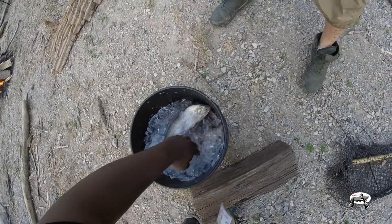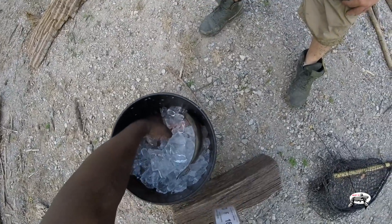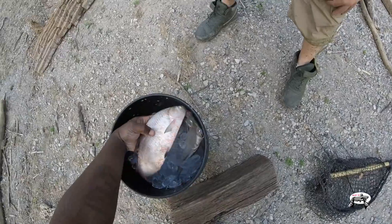So that's a smaller one. I want to show you guys how I do bigger shad — here's a perfect one.